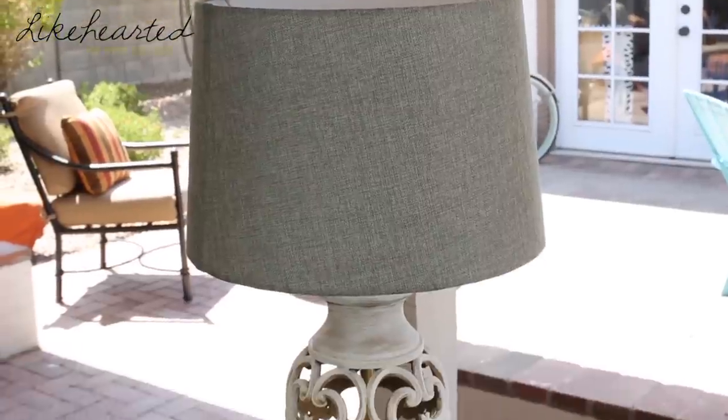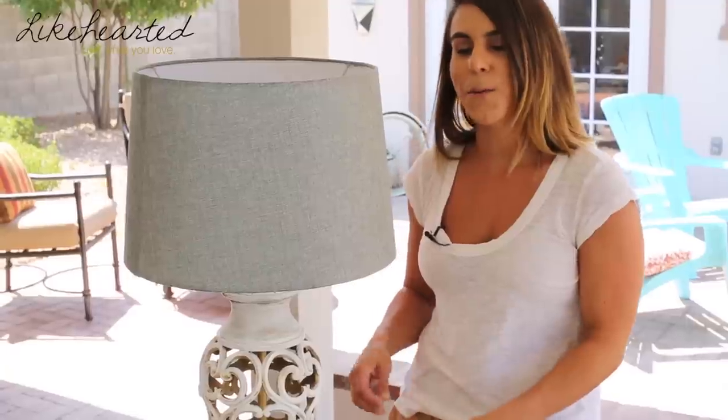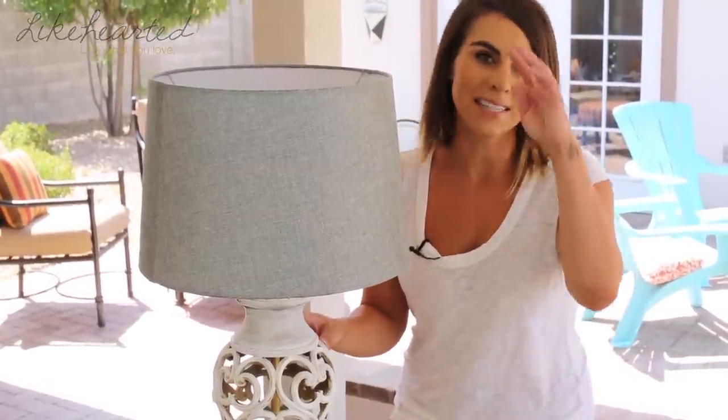I hope you guys enjoy this DIY. It's an awesome big transformation for very little effort and work. If you want to see more DIY tips, make sure you subscribe to my channel and follow me on Iamlikehearted.com.